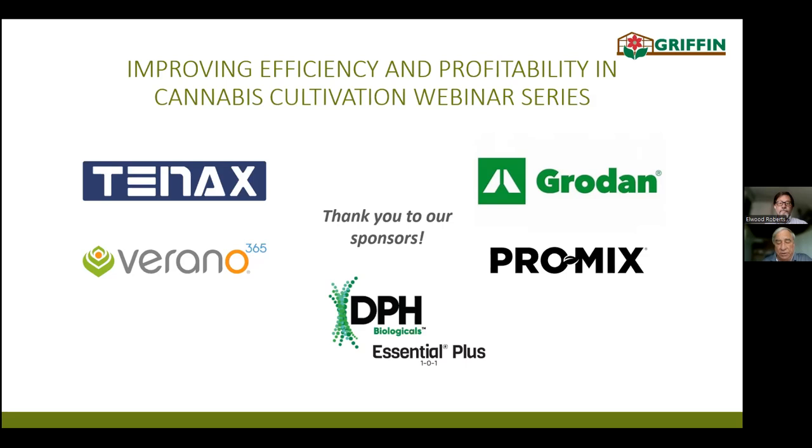As an attendee, you'll receive a link to the recording of this webinar. Feel free to ask questions and enter them into the chat during the presentation. In order to make this a more interactive experience, we'll ask your questions during the presentation in real time as time allows. With that, Elwood, the screen is yours.